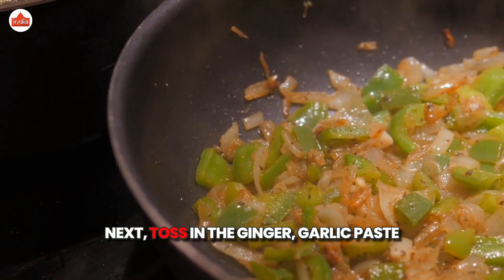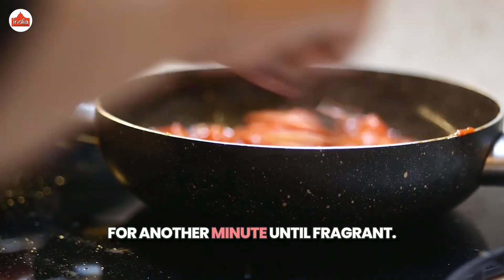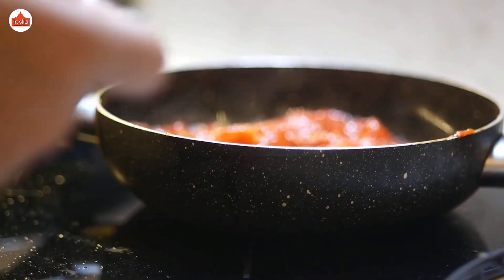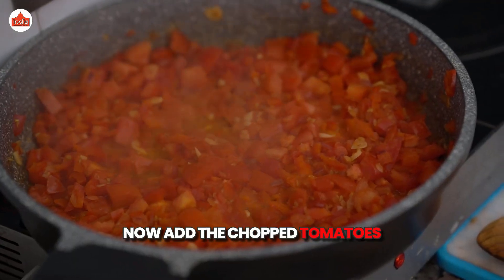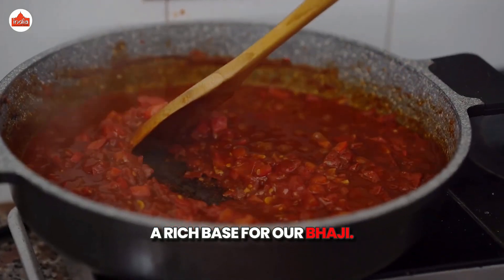Next, toss in the ginger-garlic paste and chopped green chillies and sauté for another minute until fragrant. Now, add the chopped tomatoes and cook until they soften. This will create a rich base for our bhaji.